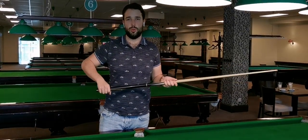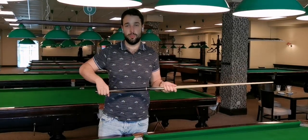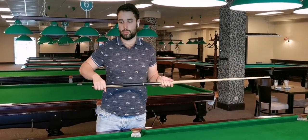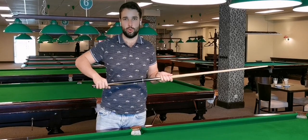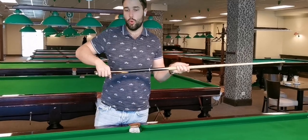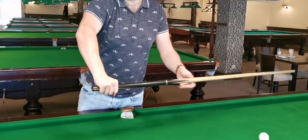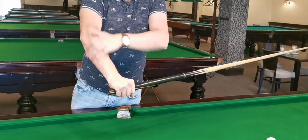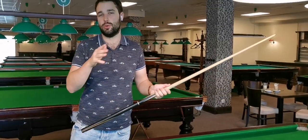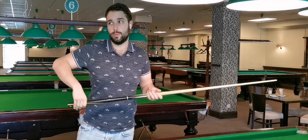The first thing what you need to do to improve your follow-through is to have a decent smooth grip tension. What I mean by decent smooth grip tension: it means that you don't have to be too loose like this — that you're throwing the cue — or you don't want to be tight like this, because if you're tight in your grip the whole arm becomes tense.